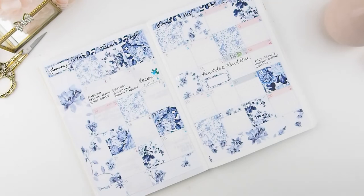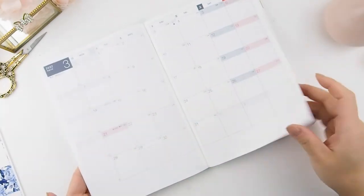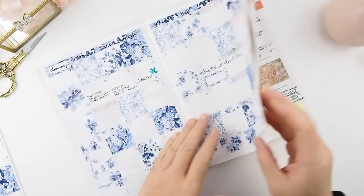And here we go! I really love this look — it's so much better. I feel very resolved now knowing that I can do my monthlies in a decorative, pretty way.